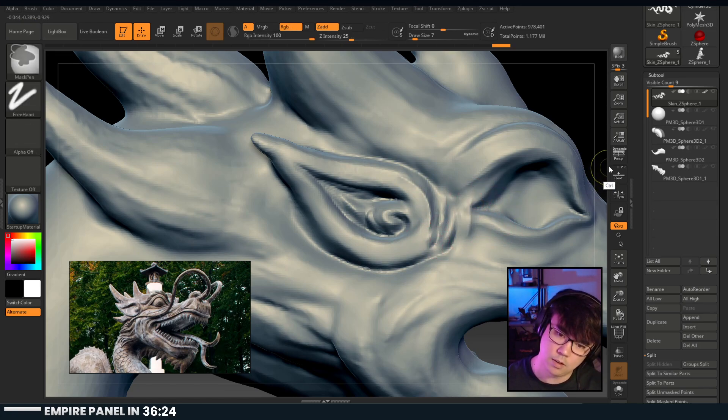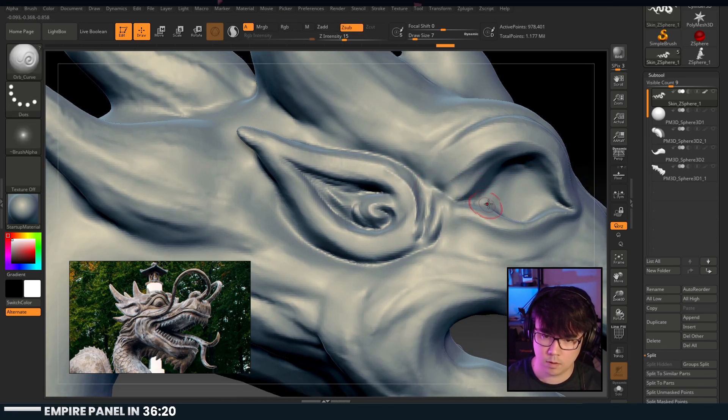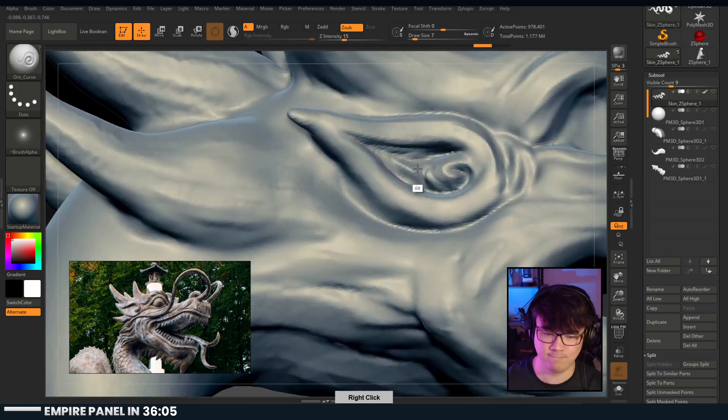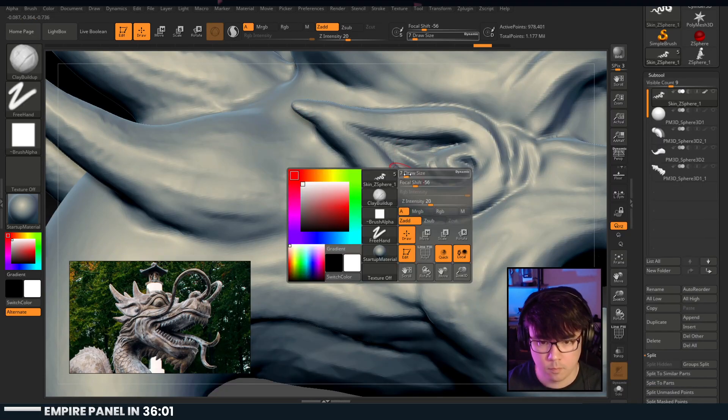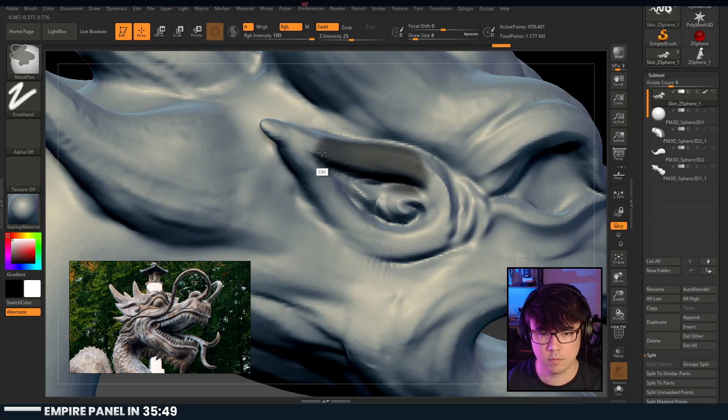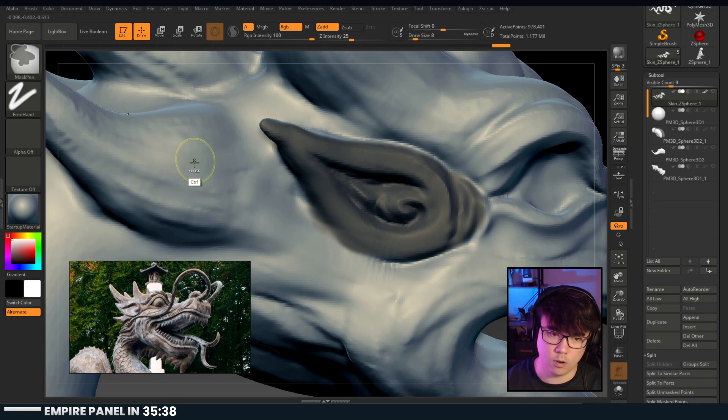This area is getting a little confusing. The head goes in here too - not really into that. It also tells me the ear needs to come forward. So you can see I'm masking this - if you hold control and click on the mesh, you'll soften your selection. If you do the same but with control-alt, you'll sharpen it.